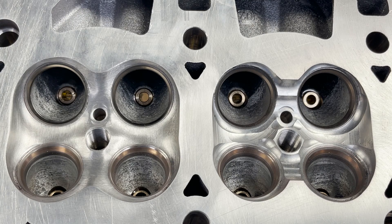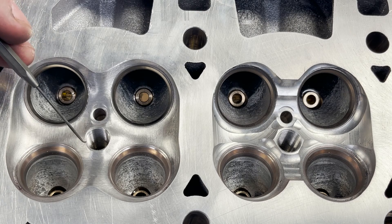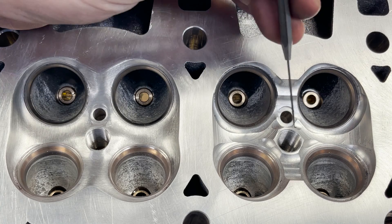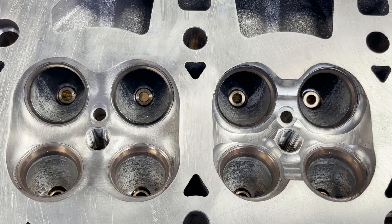On the S55, the cracks go from the spark plug to the valve seats — it's a very common issue. It never causes an issue where you have to wreck the head, but it is very detonation-prone. It causes misfires and stuff because they have everything so sharp and the spark plug sits out really far.